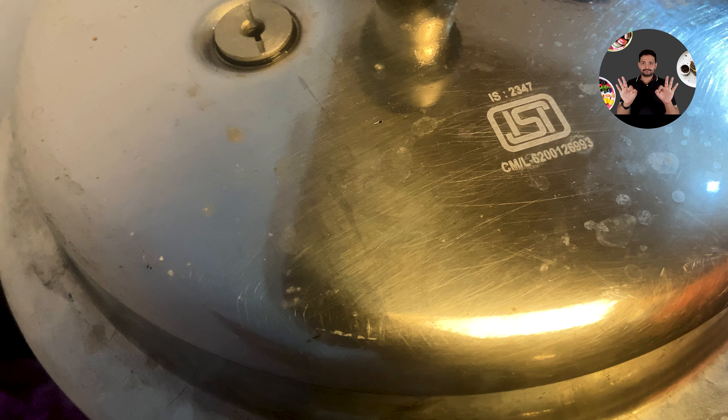After 20 minutes, we can open the lid. Dal has cooked well. Keep aside for later use.